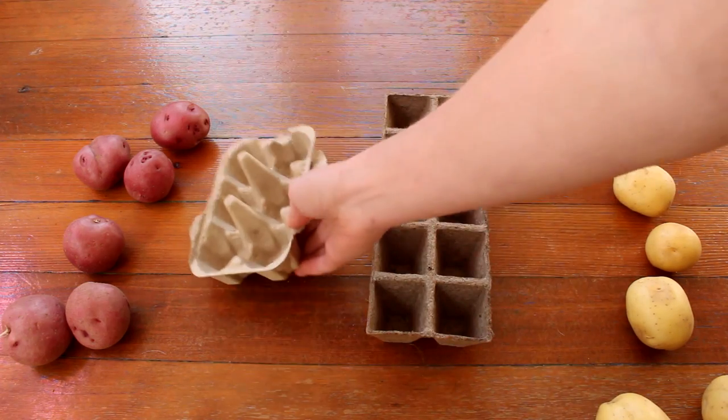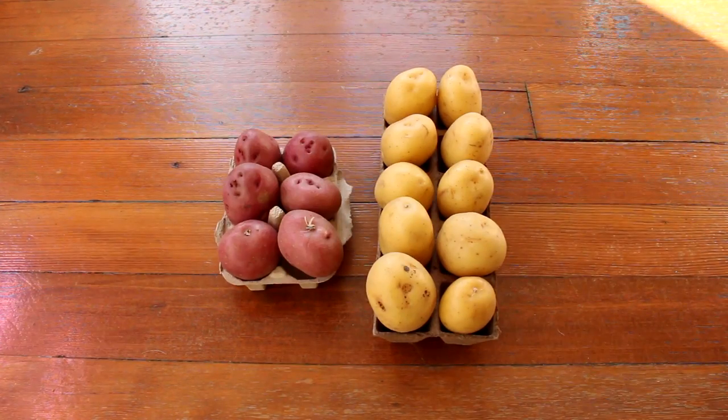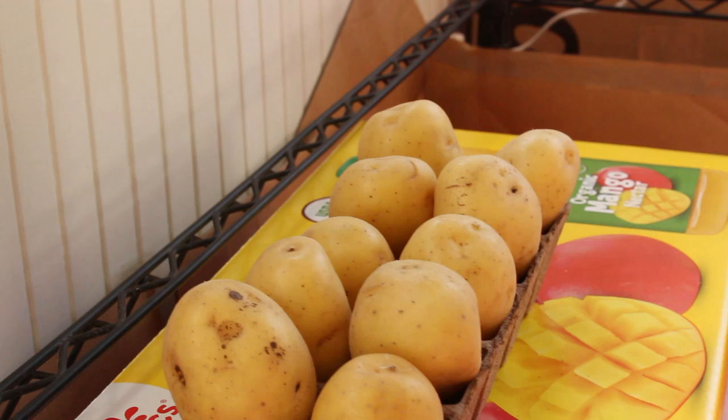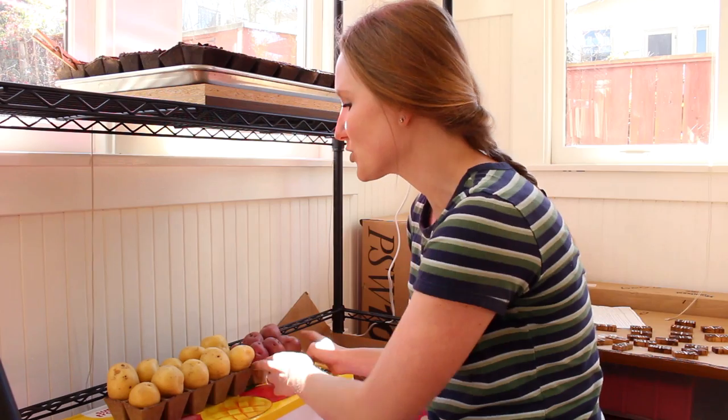Before we plant these, we're going to want all of the potatoes to start sprouting. So we have our potatoes in either grow pots or egg cartons. I found a pretty warm place in my house, so I'll just put the potatoes there and hopefully we'll start seeing sprouts on all of these potatoes.